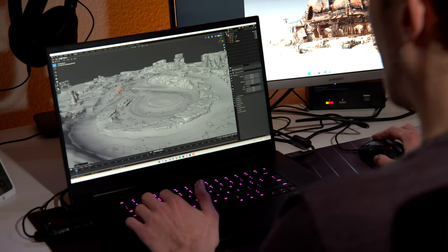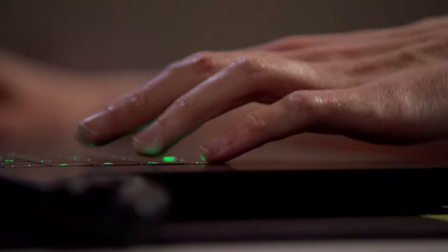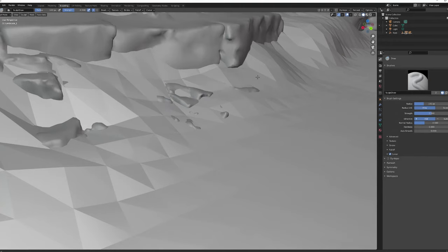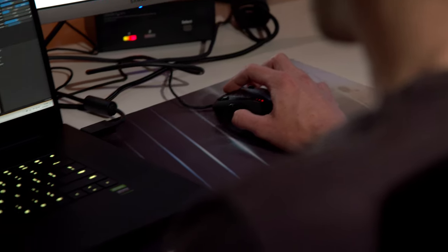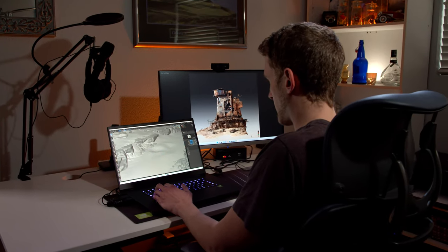This is pretty sweet because I've got the entire scene open right now, which is a huge number of polygons. It's able to glide around the scene with no issues, trying to get some of those rocks blending in. It'll look a lot better once we get it into Omniverse and get that texture loaded up.